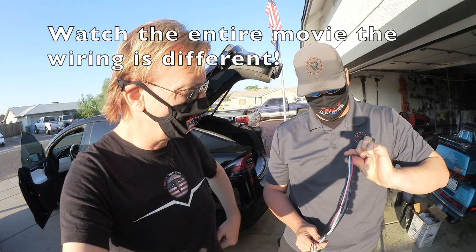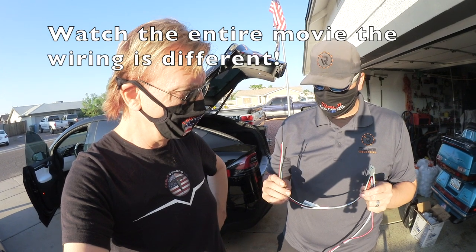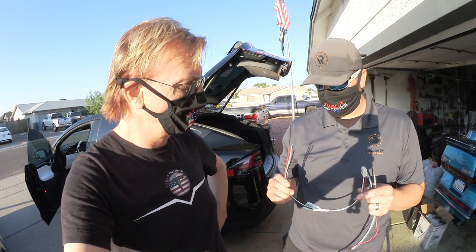The wire is a little bit thicker on the brake controller side, but as far as what Tesla believes for power that they'll be sending through the wires, this should be good enough.